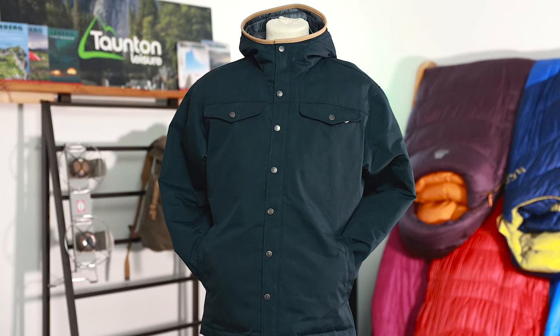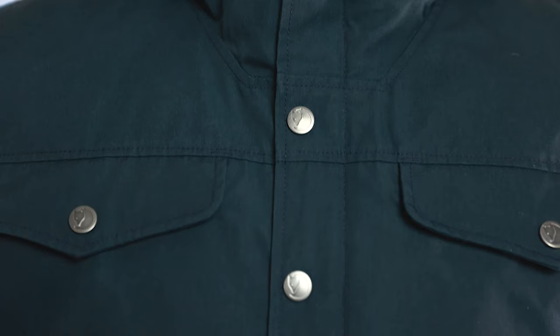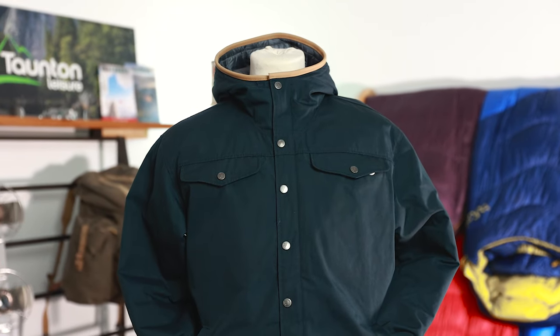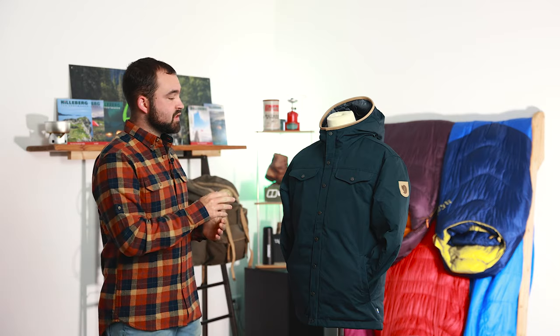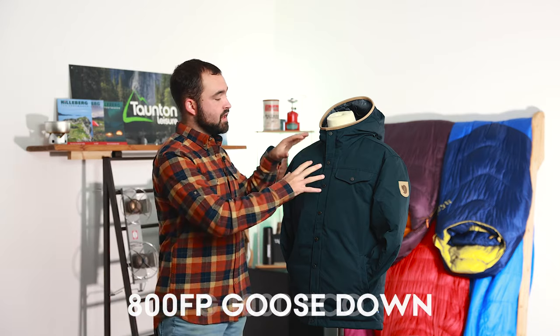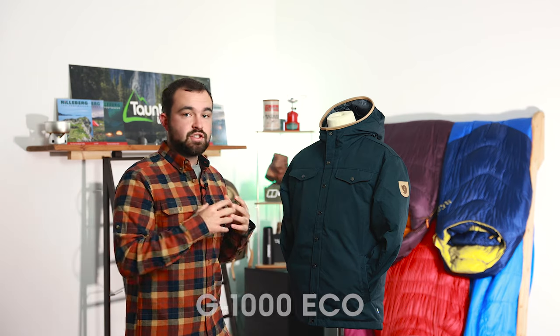To start us off we have the Greenland Number One, which is a more casual jacket from Fire Raven. It's not designed to be super technical for going out into the hills — it's more about using in a casual city environment, commuting to work, going out in those colder months and keeping you nice and warm. We see 100 grams per square meter of 800 fill bar goose down on the inside, under a G1000 Eco outer — a nice durable, robust outer with an insulated inner.